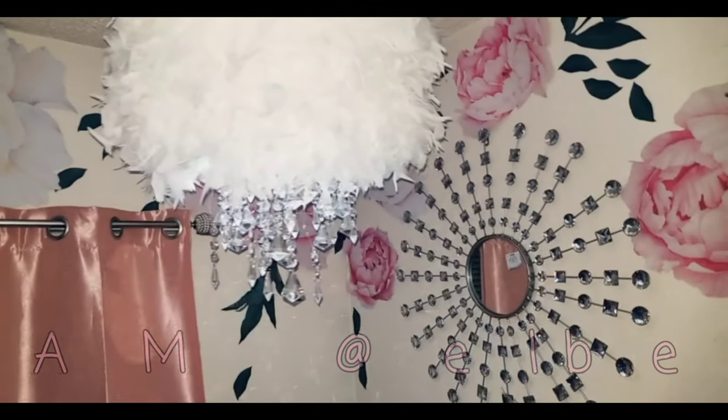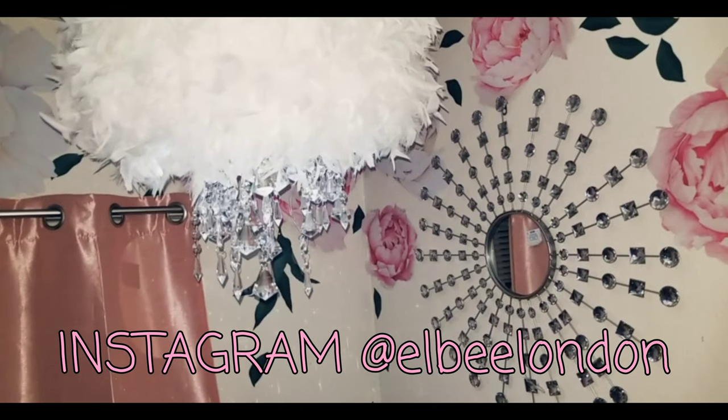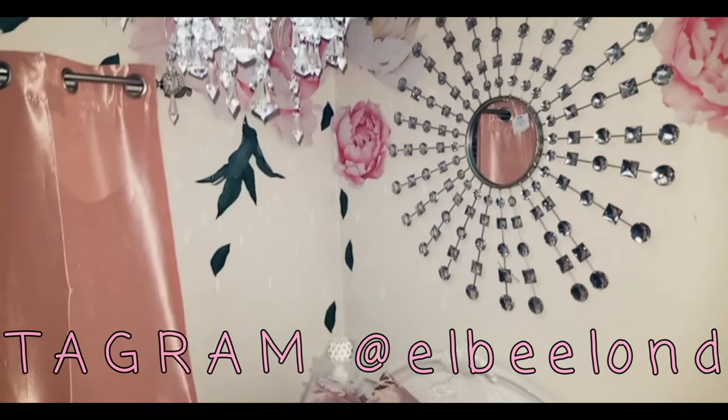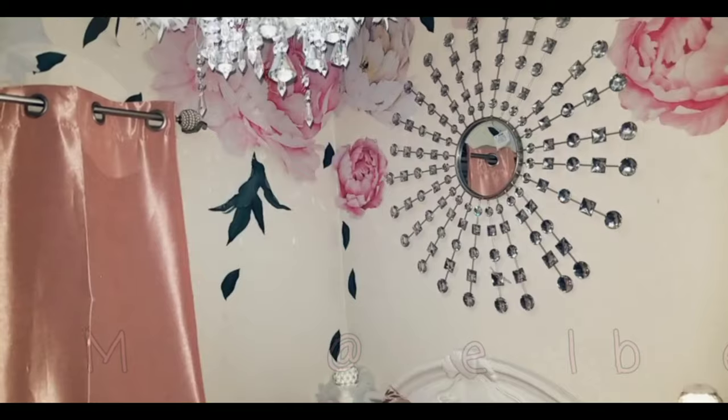Hey dolls, today I'm going to be showing you how to make this gorgeous glamorous feather chandelier DIY, and all of this is under $100. So grab your coffee, grab your tea, and let's do this!